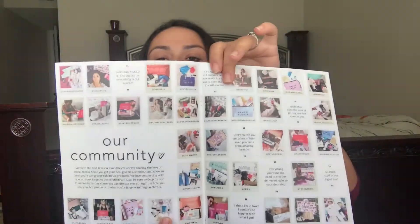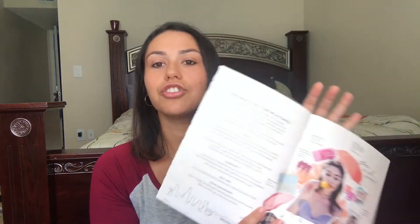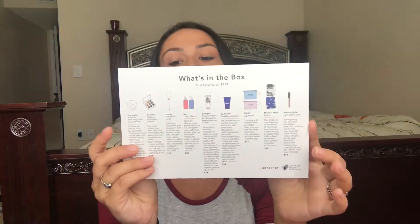The first thing you see when you open the box is this pamphlet or little book — there's a summer loving giveaway on the back. I'll have a coupon code down below for you guys. It shows everyone's boxes, a bit about the community, and welcomes you to the family. The next thing I see is a note from them explaining everything that's in the box, but I want to be surprised so I'm putting that aside. Then there's a $30 HelloFresh gift card.